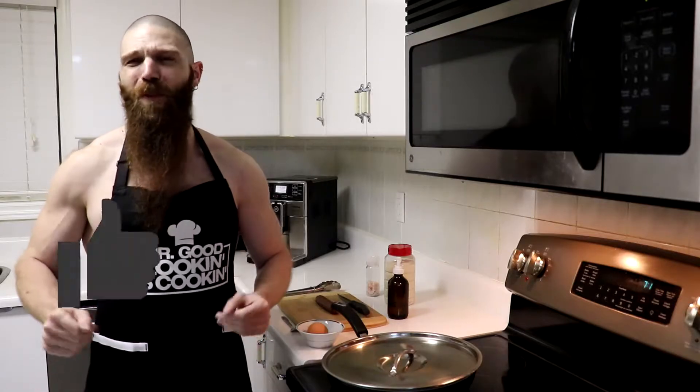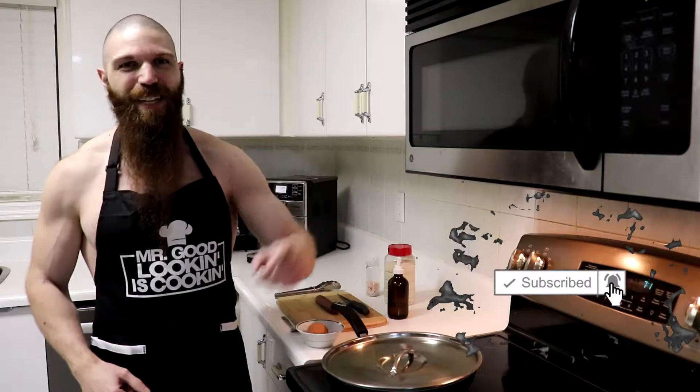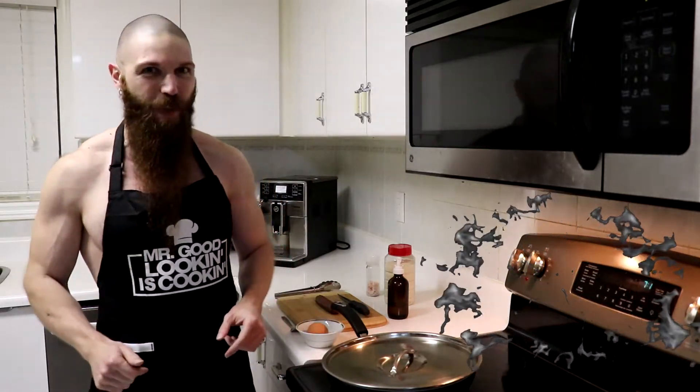Hey everyone, thanks for tuning in and welcome back to another episode of Carnivore Kitchen. Today I'm going to be showing you how to make some egg stuffed sausage. But before I start, like the video, subscribe to the channel, hit the notification bell. And if you don't want to watch the entire video, I will be including timestamps in the description so you can skip ahead to the step that you need.